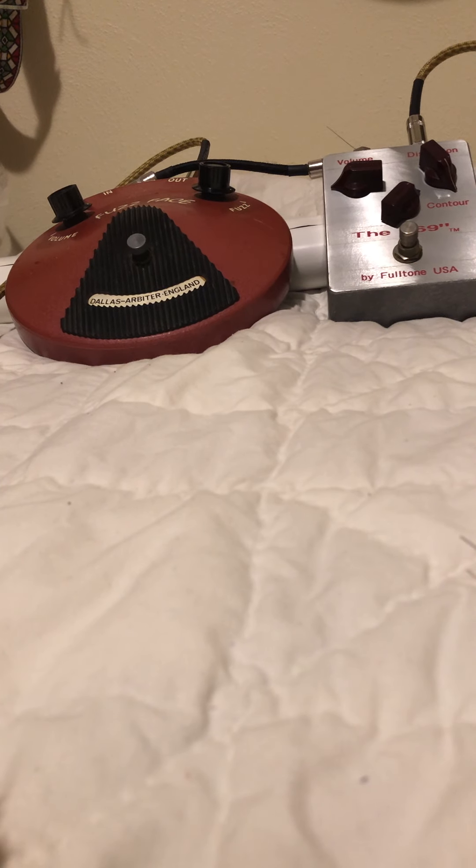So I just thought I'd do a side-by-side comparison, and I also love the Fulltone pedal — it is so awesome. So here it is. Here's clean. I'm using a Vox AC-10 along with my Player's Strat, a 50s reissue. It's a great Strat. So here we go — here's clean.